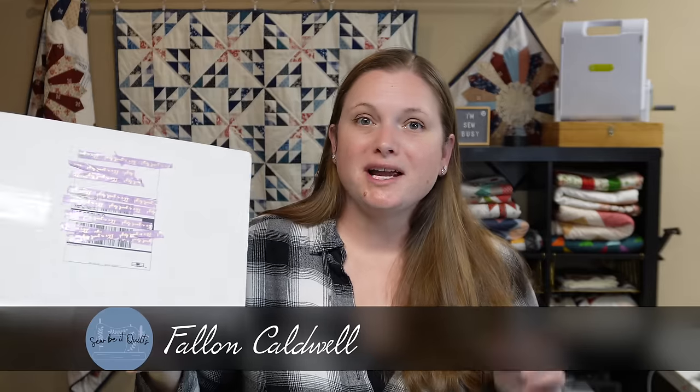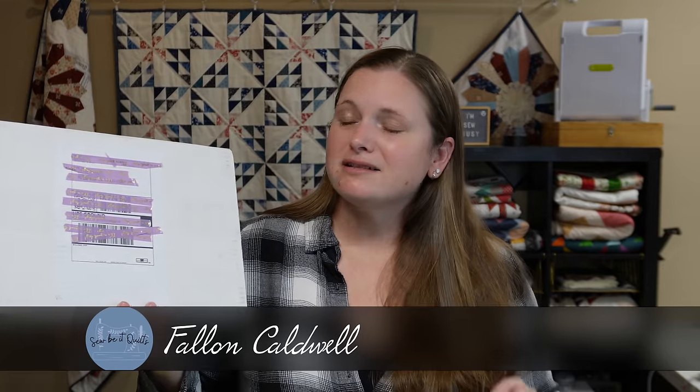Do you have a favorite quilting subscription box that you love to receive? Let me know which one is your favorite down in the comments. Today I am sharing the February Open Gate Quilt subscription box. I adore this subscription box — it is in my opinion one of the best subscription boxes out there.